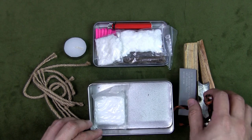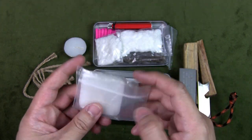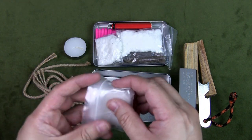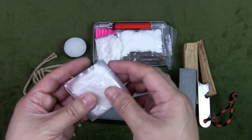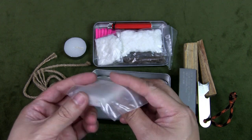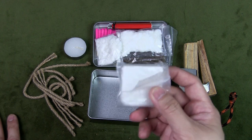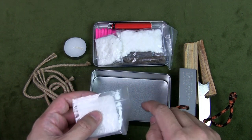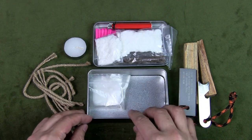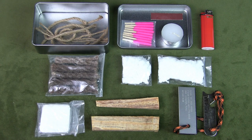Finally, the last piece of kindling: hexamine solid fuel. A lot of people know what this is — you burn it; it's a fuel source used with solid fuel stoves. To me this is a great backup because even if it gets wet it dries very easily. You can break it up, scrape it, and burn it easily. So I definitely keep this as a backup, and there you have it: all 10 items in my fire kit.